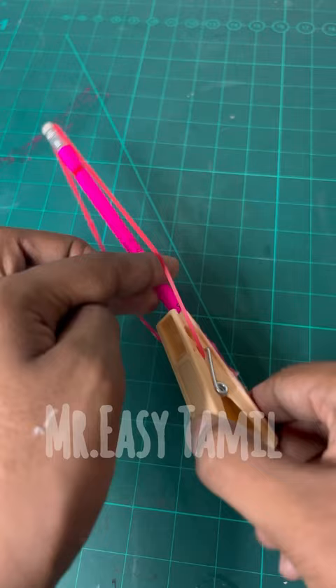If you want to make a clip, we will hook the rubber band. If you want to release it, we will release the rubber band.